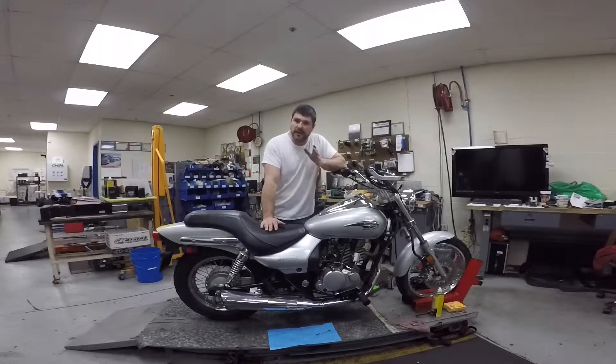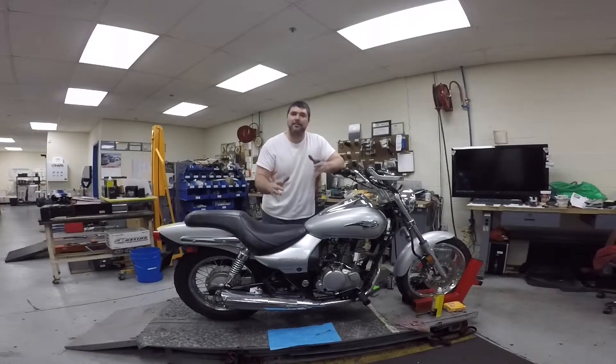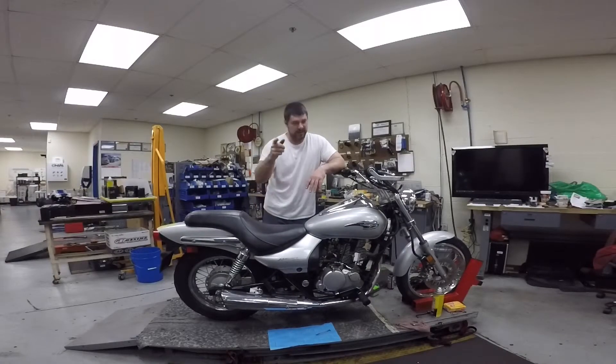I hope this video was helpful to anybody with concerns about the charging system on their bike. If it was, please smash that like button down below, and if you haven't subscribed, consider subscribing. I appreciate all of you who have subscribed to the channel — it's definitely helping make my YouTube dreams come true. With more subscribers, the more videos I can get out for you guys, and I enjoy doing this stuff. Thank you to those of you who are subscribed. We'll see you in the next video. I'm Matt, this is Motoworks — catch you guys later.